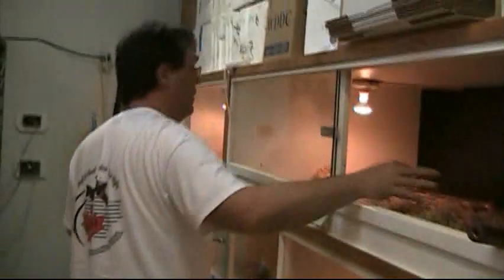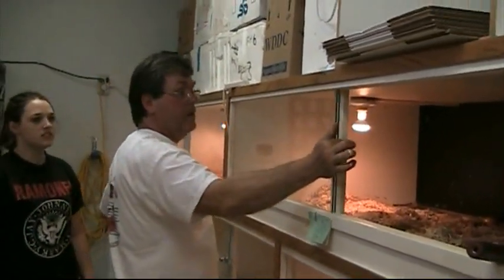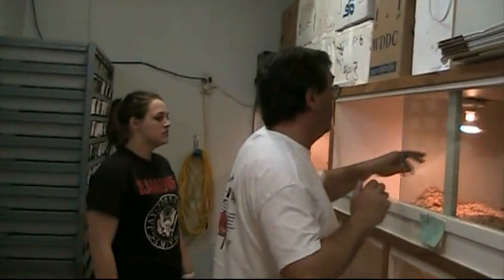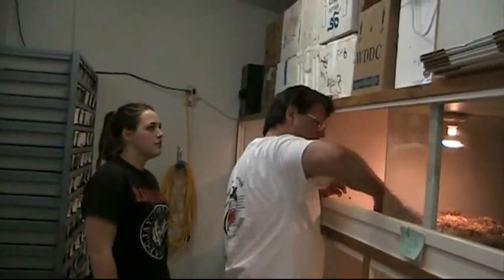Oh, I found more babies! Really? Yeah — you wouldn't think there are any left, but there are. I also found a baby in my shoe once, when I was like six years old. Do you remember that, Dad?